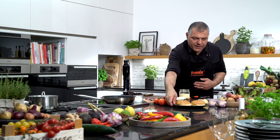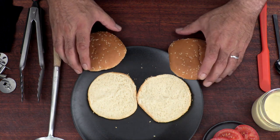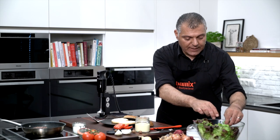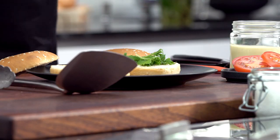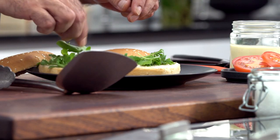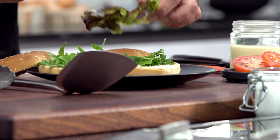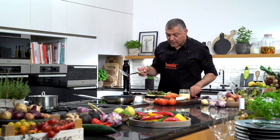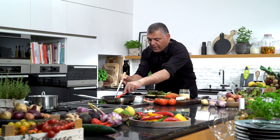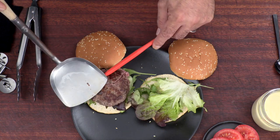It will be delicious, you will see. We will now prepare our burgers. Let's put this aside. Now we have a little bit of salad here — whatever you like, as per your preference, you can put as much as you like. Now we take our burgers right out of the pan. Put it over here. Perfect.